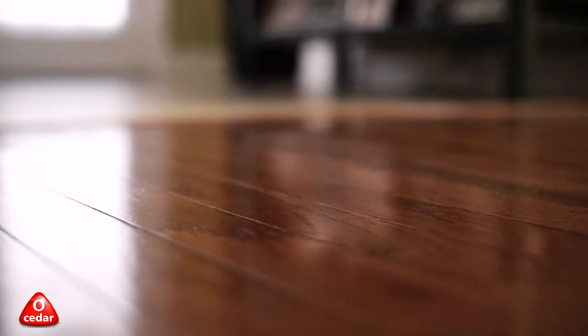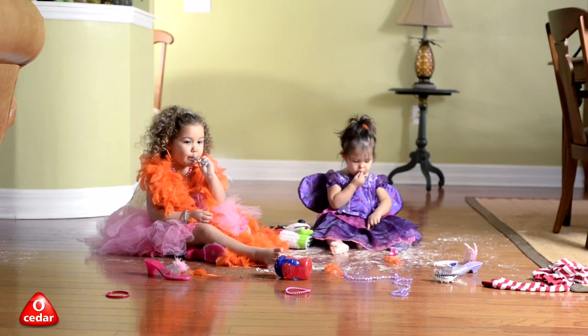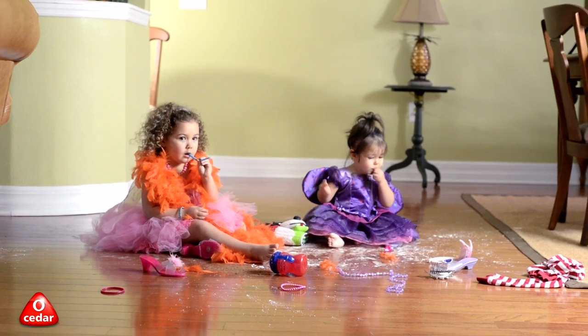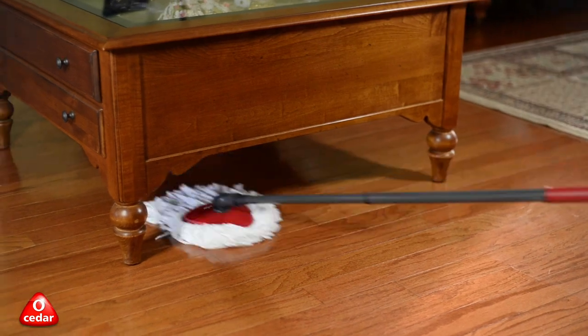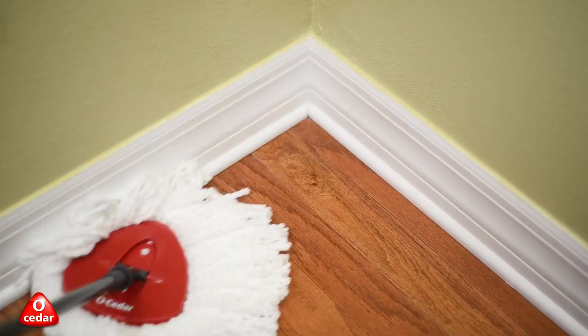That sparkling look of a perfectly clean floor doesn't last for long. Good thing the new EZ-Ring Spin Mop and Bucket System from O-Cedar is designed to conveniently clean your floors thoroughly and effortlessly.